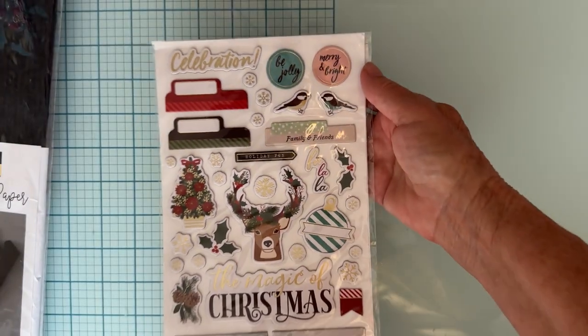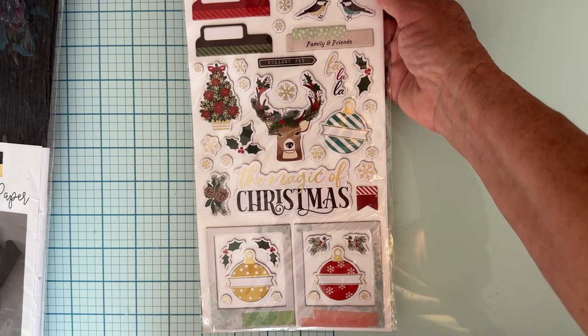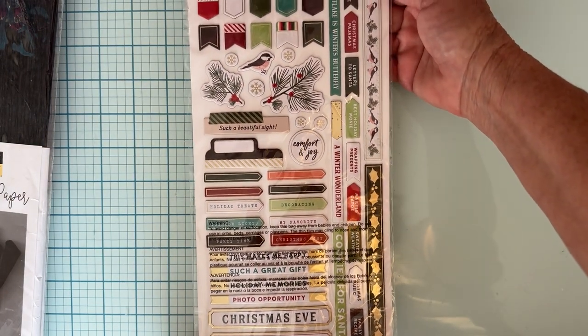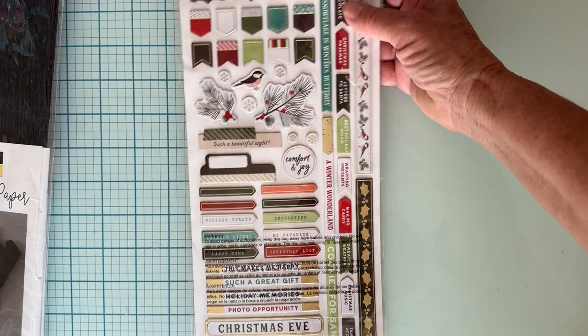I grabbed some cute chipboard figures. This is called Merry and Bright — I don't know what set it went with, but it's all chipboard pieces and so cute. Here's the front and the other side. I figured some pieces will match with something, so I grabbed two of those.